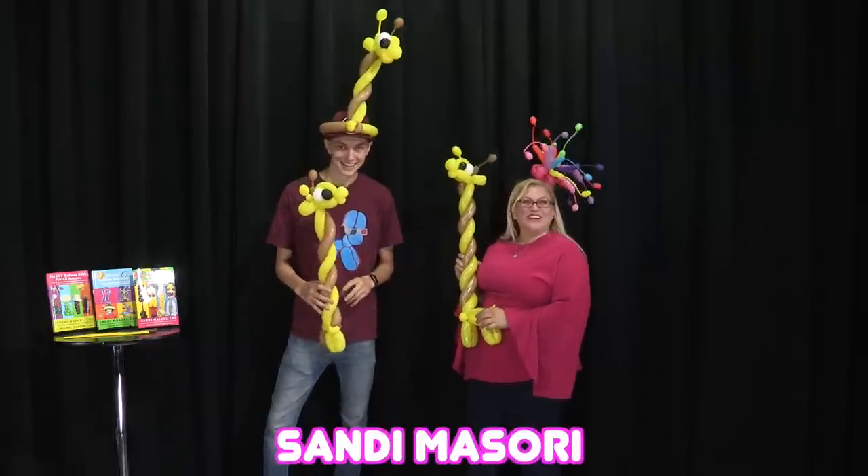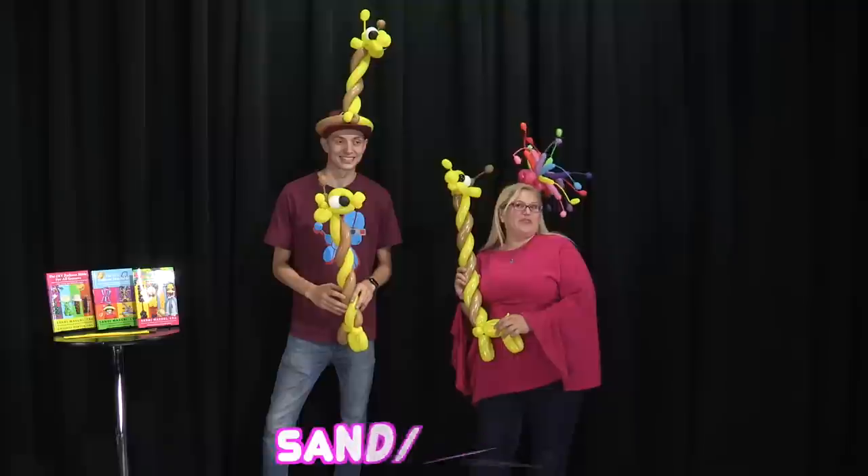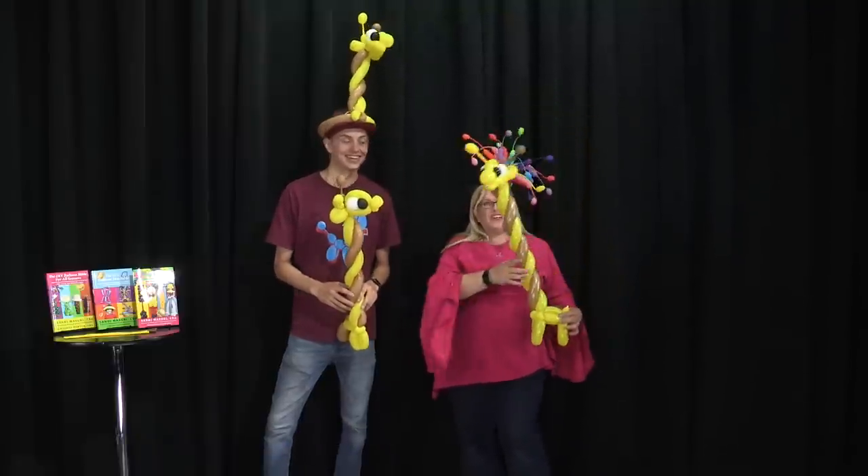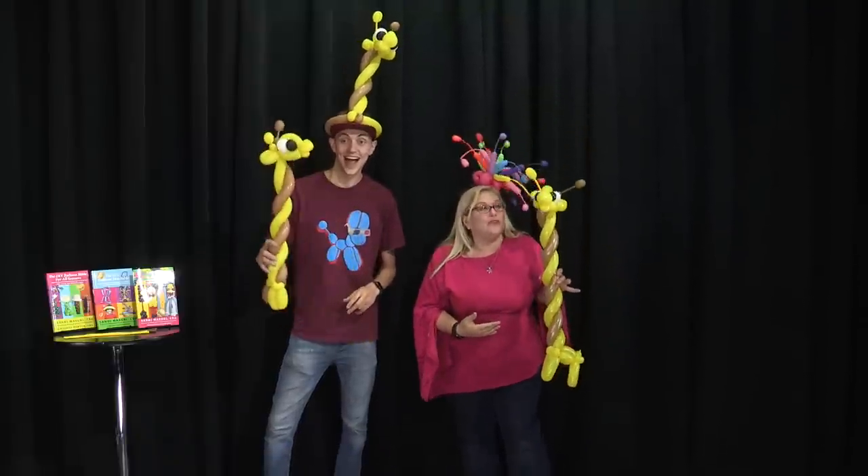Hey guys, it's Sandy Masuri from Balloon Utopia and Market with Balloons. I'm here today with my friend Darren Sari, who is going to show you how to make these adorable giraffes.